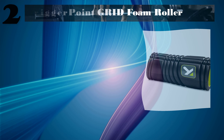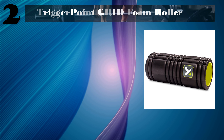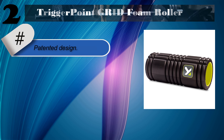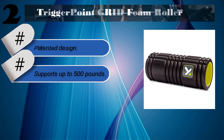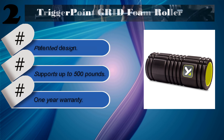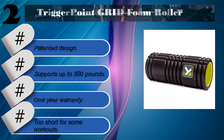Number 2: Trigger Point Grid Foam Roller. Features a patented design and supports up to 500 pounds. Comes with a 1-year warranty. Downside: short for some workouts. Check the description for details and prices.